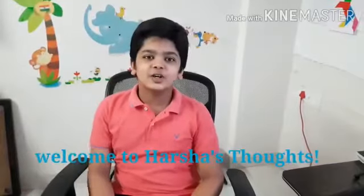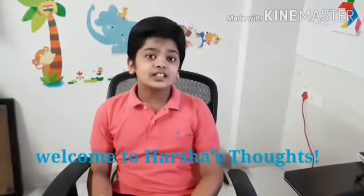Hello guys, welcome to Husha Thoughts, hope we're all doing good. As you guys know, all schools are starting online classes. For me also, they're starting from June 8th, so as I need to attend them, I set my room accordingly. Now let's go and have a look.